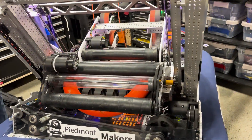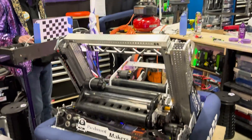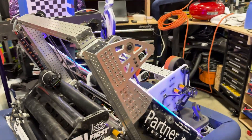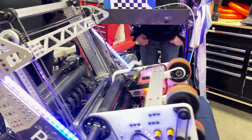Once the ring is in there, we're able to extend and then shoot downward into the amp. This has been working out really well for us in matches. It's definitely one of the most effective amp mechanisms I've seen — it's really nice to have that kind of positive engagement with the amp.